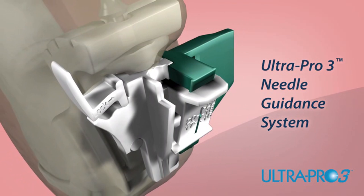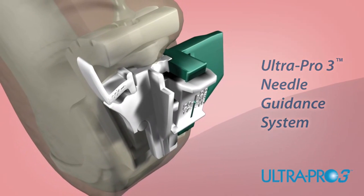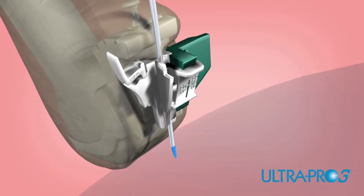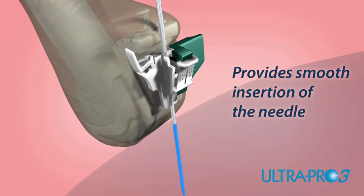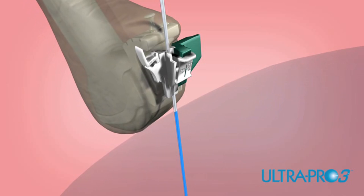The UltraPro 3 offers the tactile feel of the free hand technique for smoother movement and navigation during puncture procedures. Placing the transducer and needle guide assembly over the targeted anatomy, insert the needle through the insertion point. The UltraPro 3 holds the needle in plane as it is advanced, providing smooth insertion while allowing you to see what you puncture.